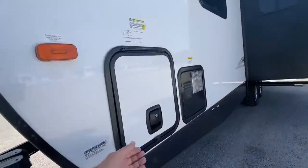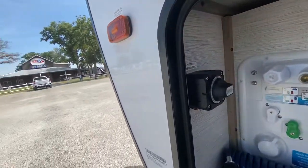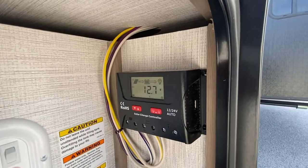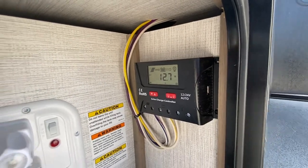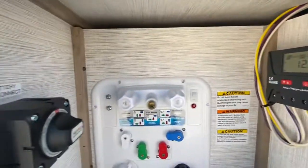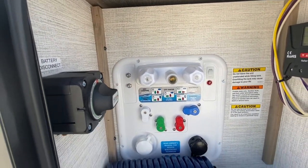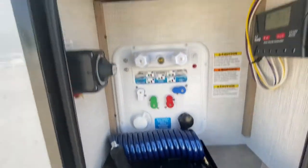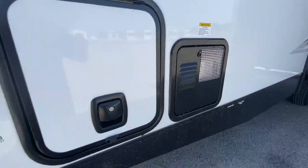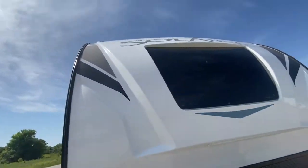Right here will be your hookups — very handy. There's the battery disconnect and a solar controller, and you get a 100-watt solar panel on the roof. There's also a hot and cold outdoor shower, all your hookups, and a propane or electric water heater. The colors are awesome — it's really sharp.